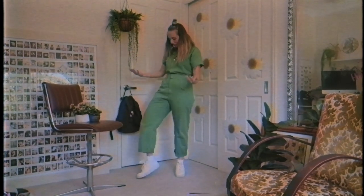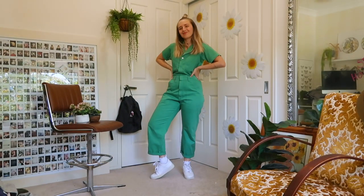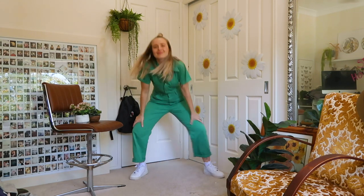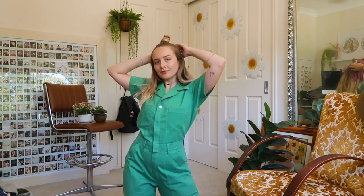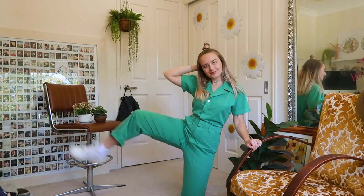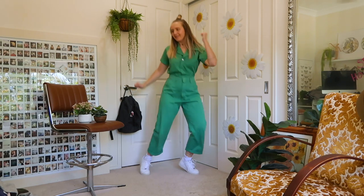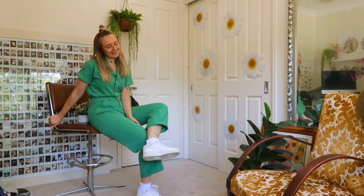Keeping with the green theme — I'm not sure if this is cheating, but the easiest way to monochrome is when you wear a whole-piece thing. I'm wearing a jumpsuit right here — this is my Big Bud Press jumpsuit that I got at a sample sale. It kind of screams nurse or gardener, but I still love it. It's the cutest outfit I can just chuck on and feel super comfortable in, even though I kind of look like a green screen.